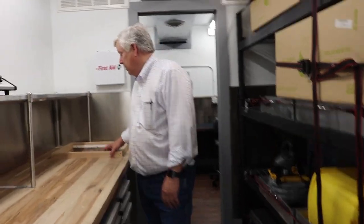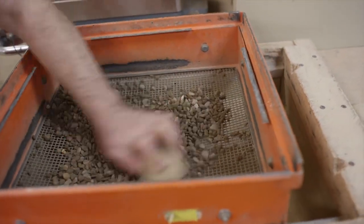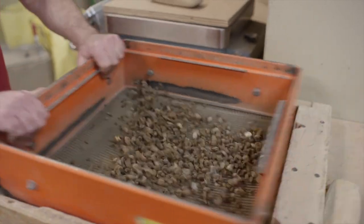This is rather unique to us. This is where we can sieve samples or prepare them. It goes into a funnel and into a bucket.